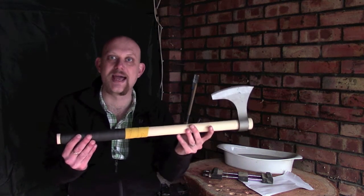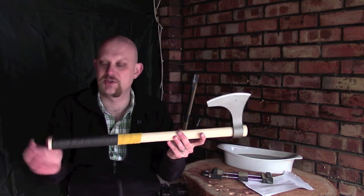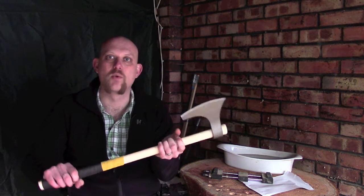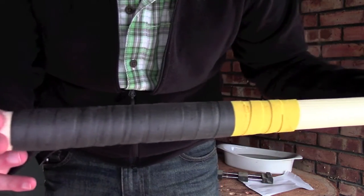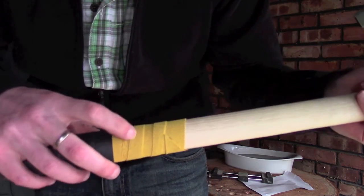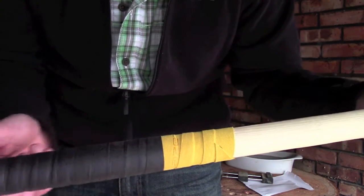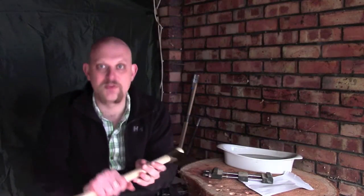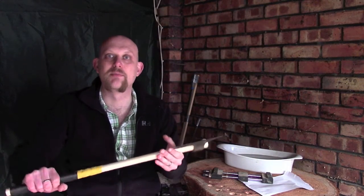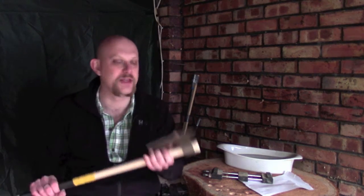I've already shortened this handle - this was a 30-inch handle, I've shortened it down by about four inches because that felt like the right size for me. And as you can see, I've given the handle a little bit of a wrap, firstly with some suede like you'd use on a hockey stick, and then a bit of tennis handle wrap as well. There's nothing wrong with the bare wood, I just wanted something a little bit more comfortable since I'm going to be flailing around with this.